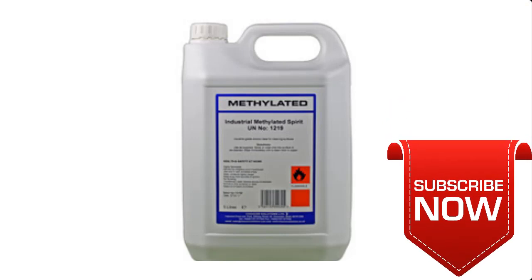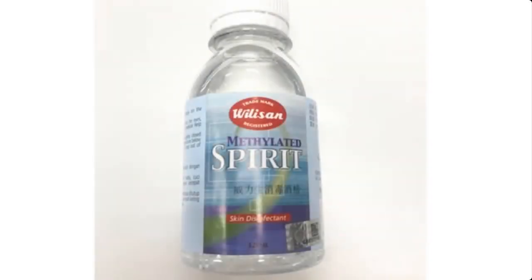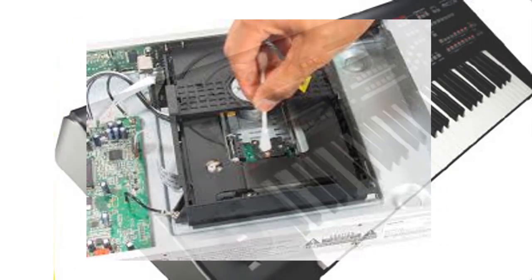Methylated spirit, also known as denatured alcohol, is used as a solvent. It is an effective household cleaner and stain remover because it evaporates quickly and does not streak. Methylated spirit works well on hard surfaces such as metals, glass, floor tiles, and counters. It is also recommended as a cleaner for home electronics such as keyboards and CD or DVD laser lenses.